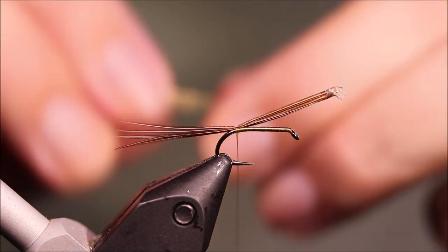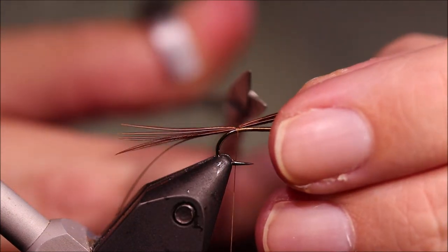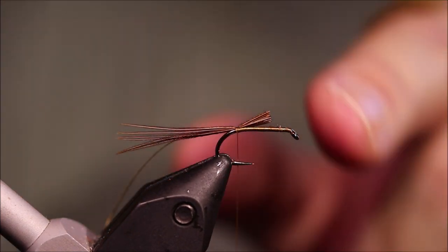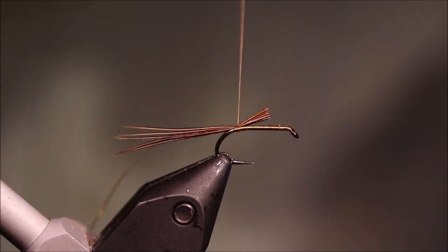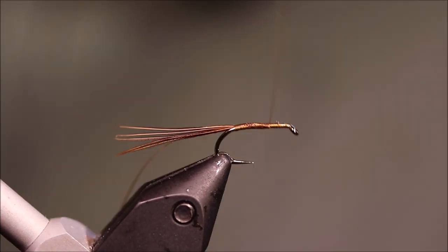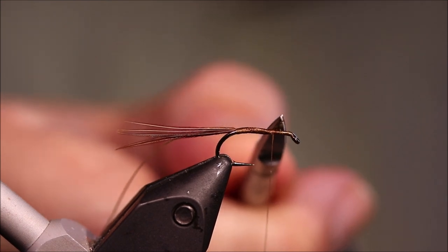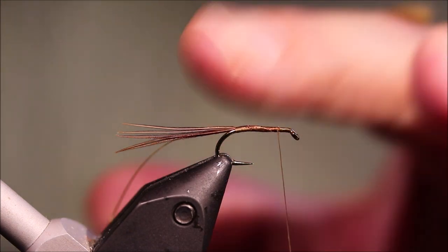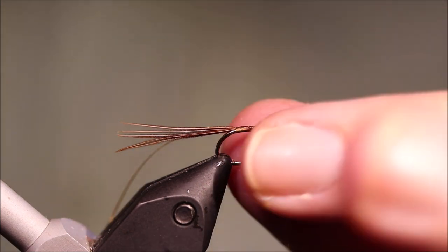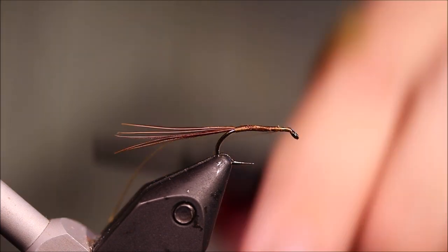Then I'll get ready for my rib, which is small oval gold. Just a couple of tight wraps of thread — I'll hold it, then trim. Leave yourself plenty of space here. It looks like I'm trimming that quite short, but you do need the room. I've gone forward and there's roughly where the body's going to stop, simply because there's a hackle and then the head hackle — a mallard flank feather — which takes up a fair bit of room.